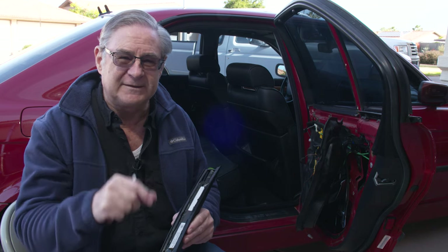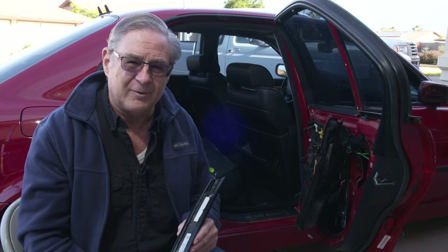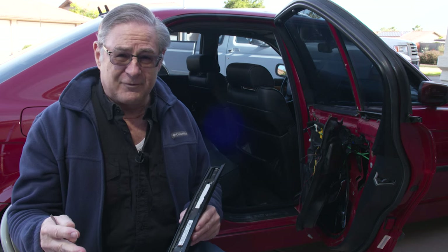Another side note while we're talking about automotive: have you noticed when you go down the street, sometimes the white and yellow stripes really shine at night and sometimes you can hardly see them — but sometimes they just seem to leap out at you? Believe it or not, that occurs because they put those same glass beads into the paint. They use a little bit larger ones, but when your headlights hit those beads, it reflects back at you and you can see them really, really nicely.